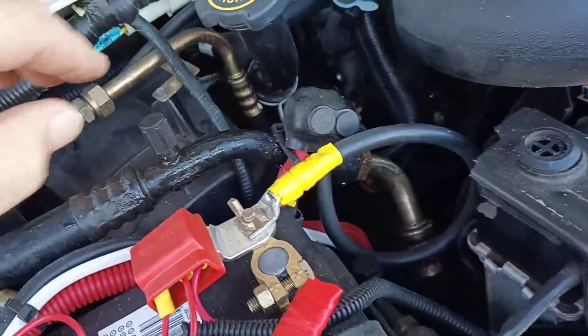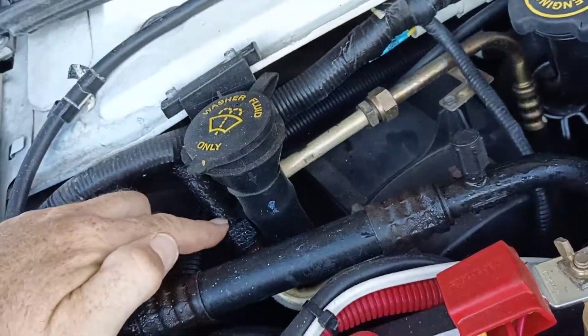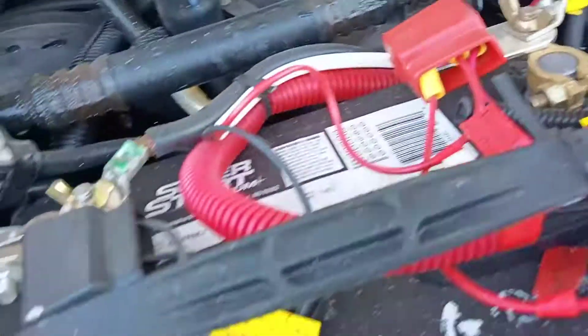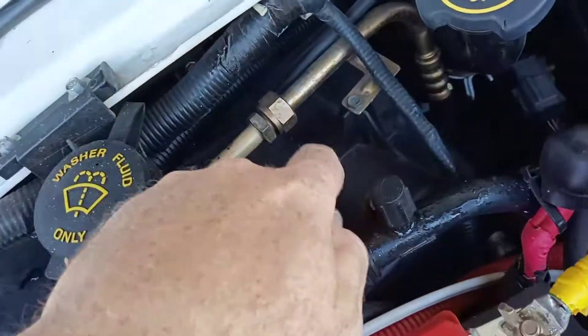I see dripping water there. Yeah, this pipe is also wet going to the back, and that goes into this big box thing.